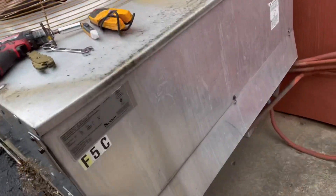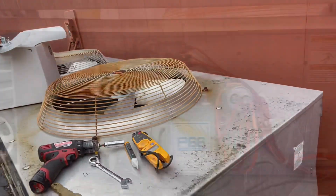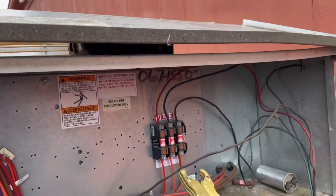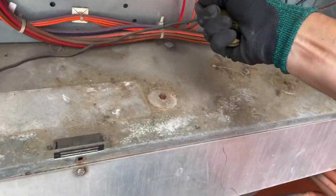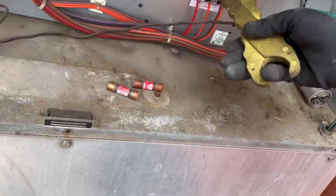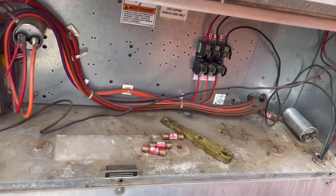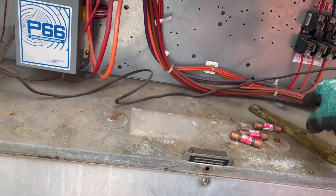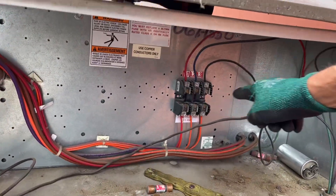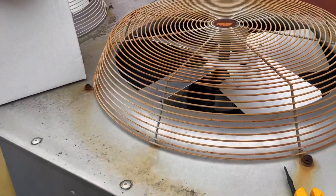Now we can go ahead and open our electrical compartment. I'm going to pull the fuses so we don't have any electricity, but first I'm going to check it. After verifying we have no power, we can go ahead and pull our fuses — get a good grip on them. Things are tight. Now all the power that could possibly go to either one of our motors is gone. Power can only stop here if somebody kicks it on. Now we'll take off our cover, loosen the motor, unwire it, and take it out.